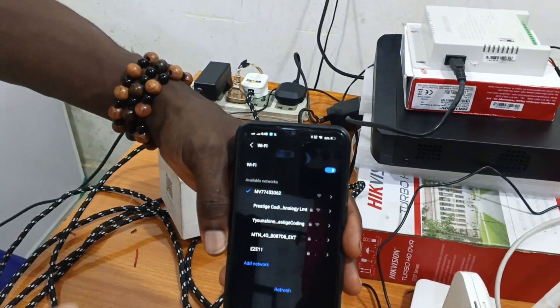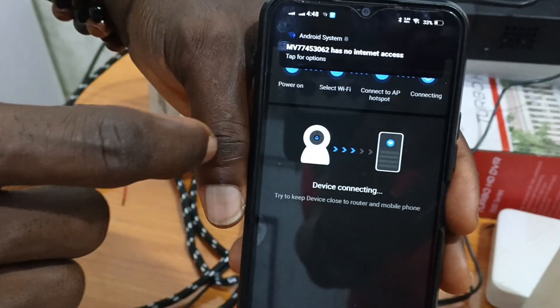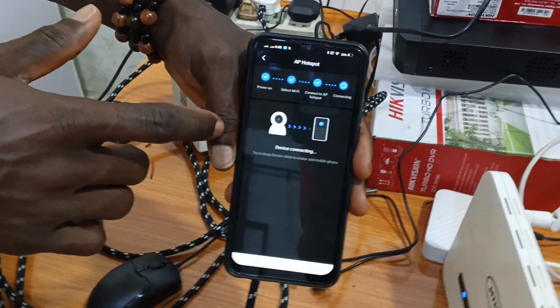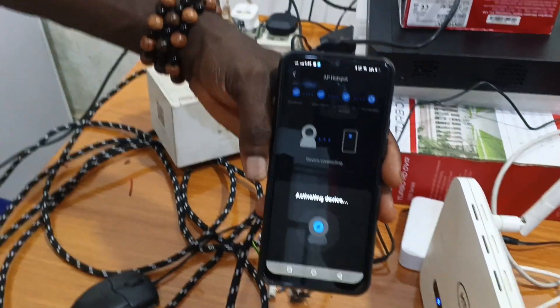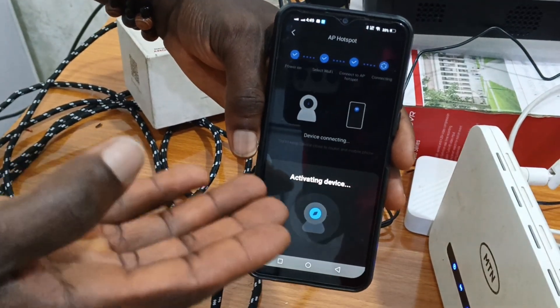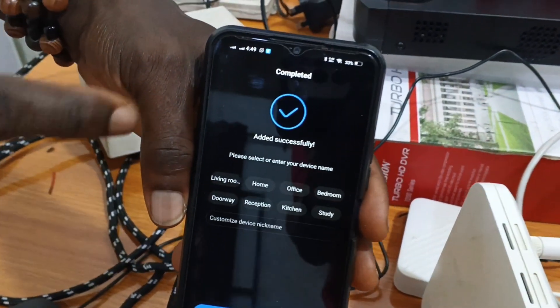It says it's connected — restart the app to configure and view it. It's connecting. Our device is activated. If you don't have a strong network you might experience this delay, but it's activated.